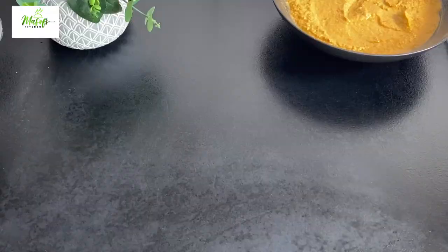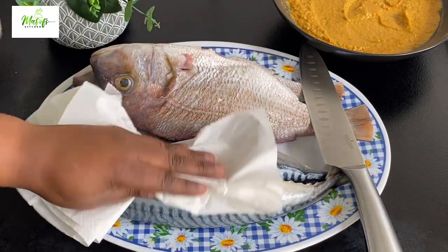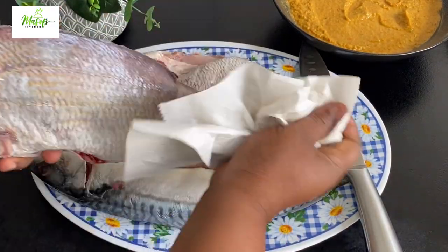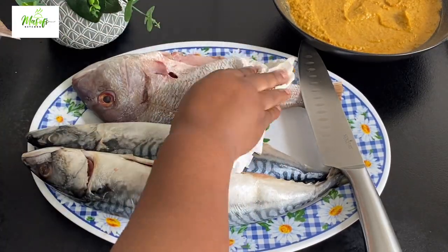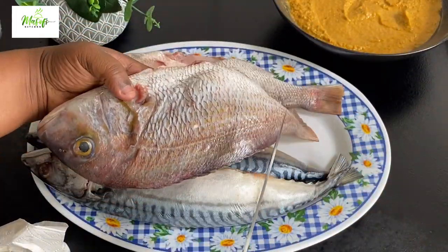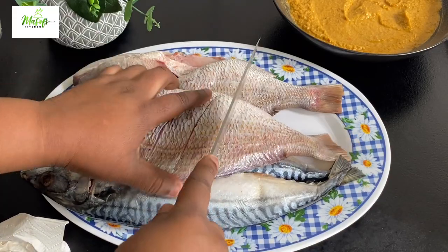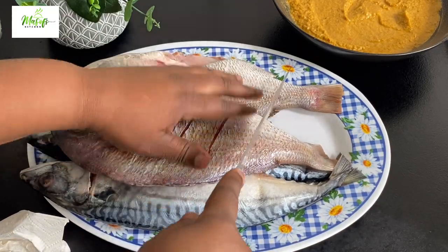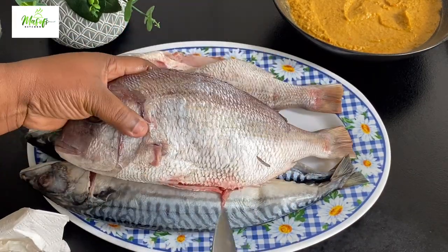We are done mixing — I'll set it aside and bring in my fish. I have red snapper and mackerel. I have nicely cleaned it with lemon and salty water and patted it dry with my kitchen napkin. Now I'll go ahead and score my fish so all the marinade will get into the fish and make it taste amazing.